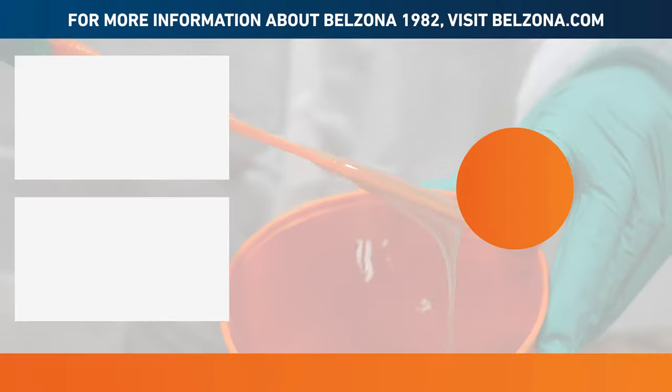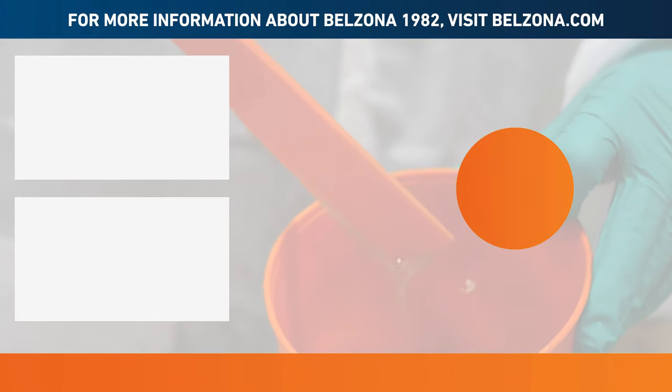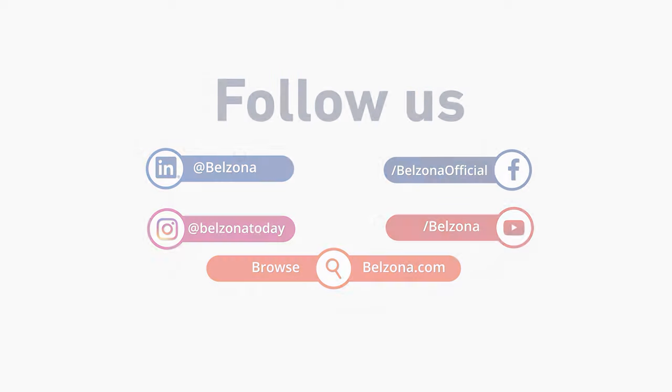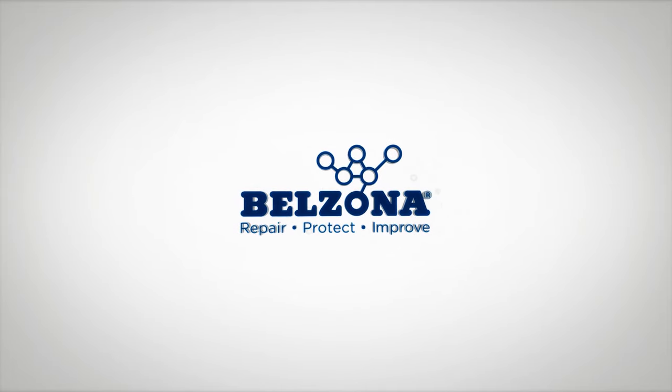For more information about Belzona 1982, visit Belzona.com.